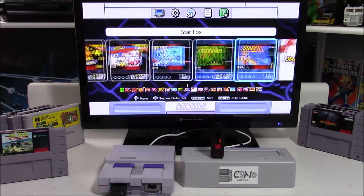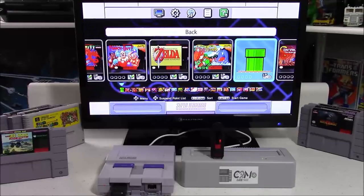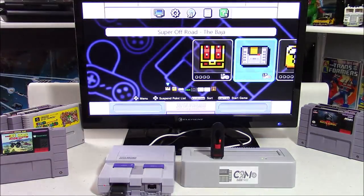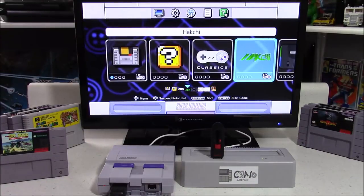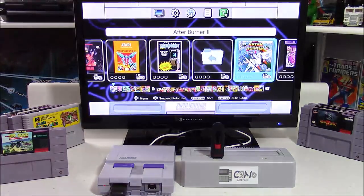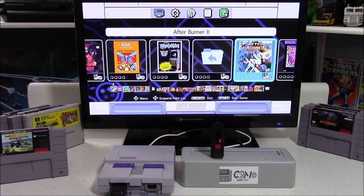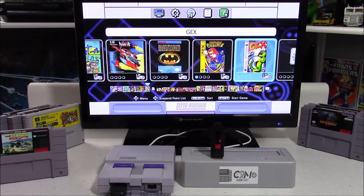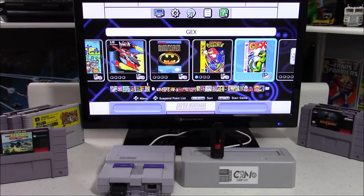Here are the original 21 games that come pre-installed on the Super Nintendo. To exit, head back to the Warp Tunnel. As for how many games you can add, you can add as many as you want — the entire Super Nintendo collection, the entire Nintendo collection, the entire PC Engine collection, the entire Sega Genesis collection, and so on.